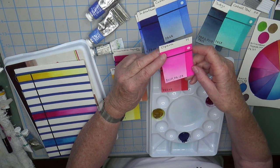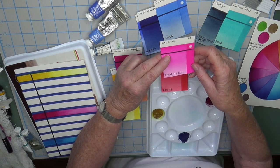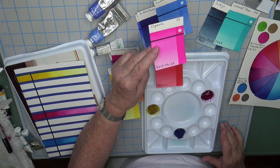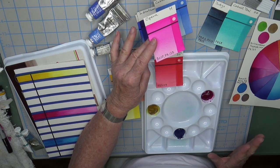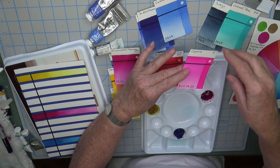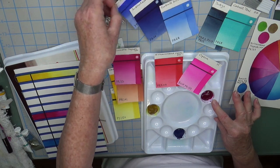The next color I'm adding is Opera from Holbein. About a year ago I did a lightfastness test on Opera and Opera Rose colors from different brands, and the Holbein held up by far the best. I know Opera is a fugitive color, but I love it so much, and I don't feel the change is dramatic enough to be a huge problem if it has faded a hundred years from now — that's just my view. It's a dual pigment: BV10 and PR122, which is actually the same pigment as quinacridone magenta, with something added that makes it look almost super bright.